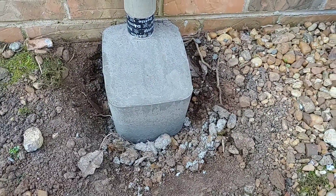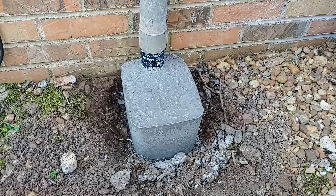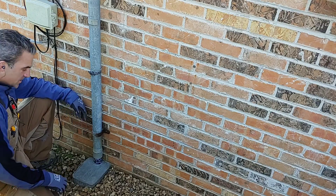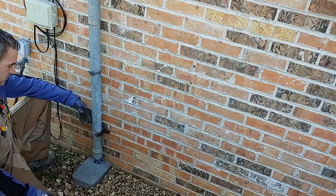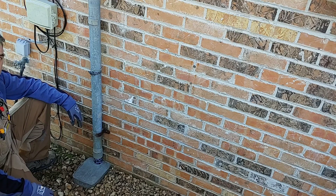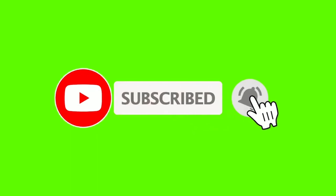We'll go ahead and backfill the dirt around that, and this pipe is now fully protected. I'm sure this will pass inspection. The concrete is nice and cured, we got it all backfilled and ready to go. Turned out nice — as you can see, a real inexpensive fix. So stay tuned for our next video. Thank you for watching You Can Do It — we'll see you next time, bye bye.